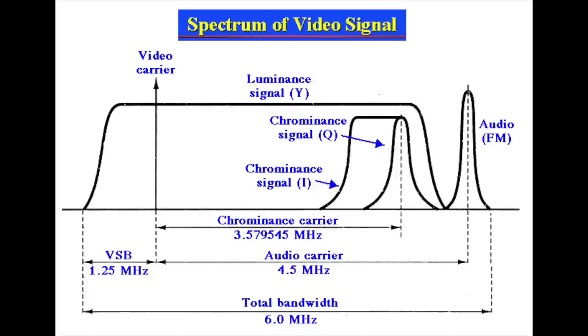That severely limited the available bandwidth to a measly 700 kHz, down from about 2 MHz in the command module. And mind you, even in the command module, 2 MHz is still not sufficient for NTSC color, which needs about 6 MHz.